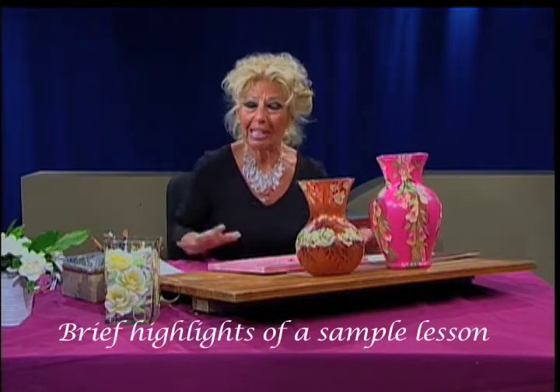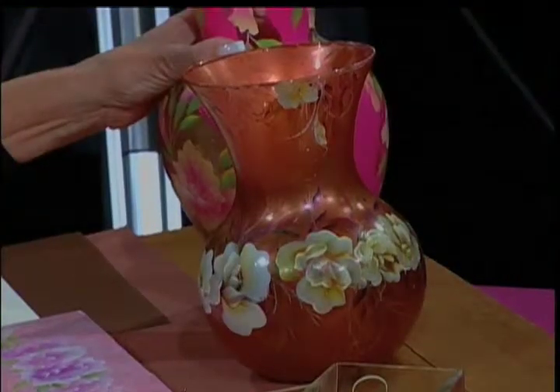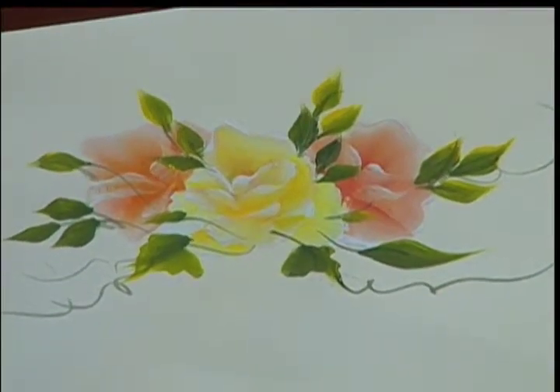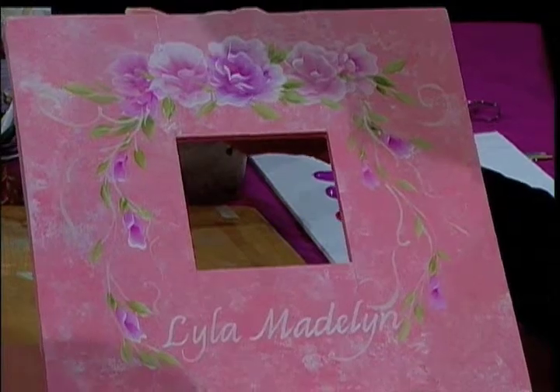I'd like to show you some examples of this technique that I'm going to teach you. It is my signature rose. I've painted this signature rose on various subjects and on various media.